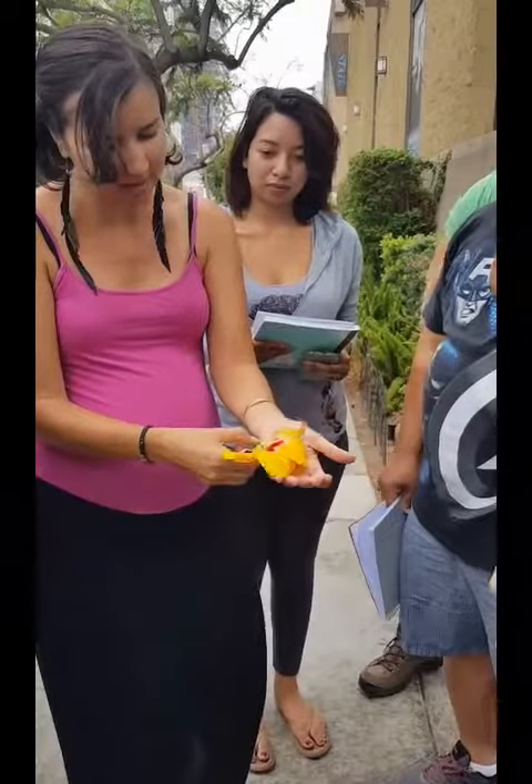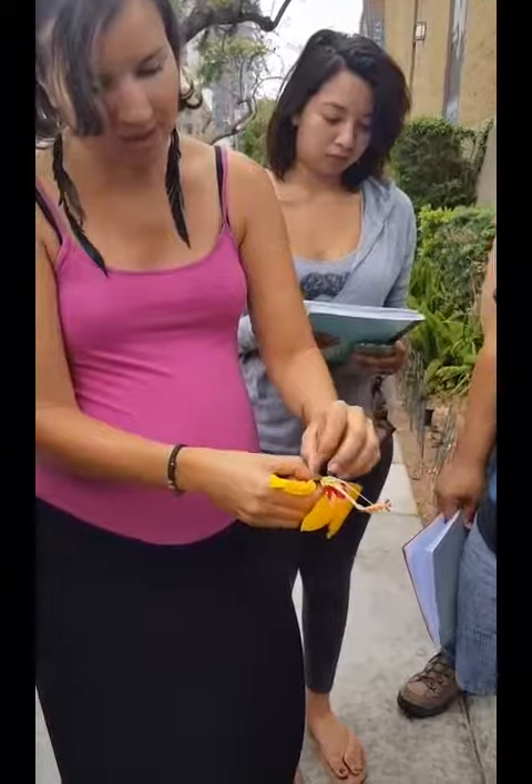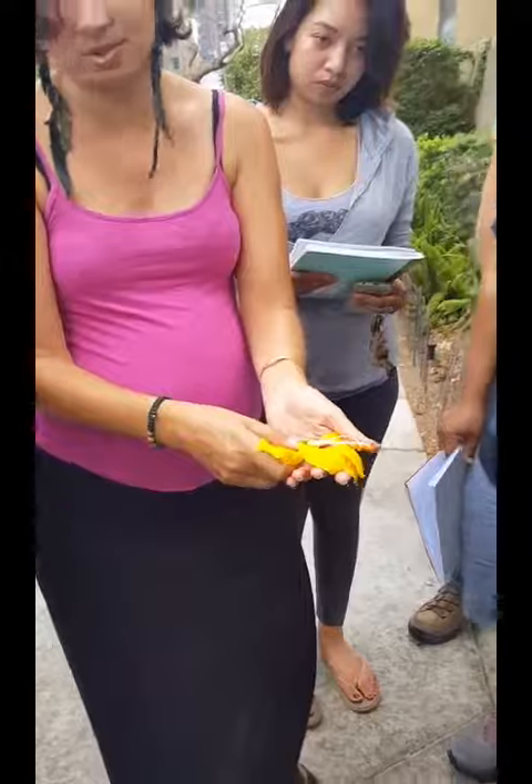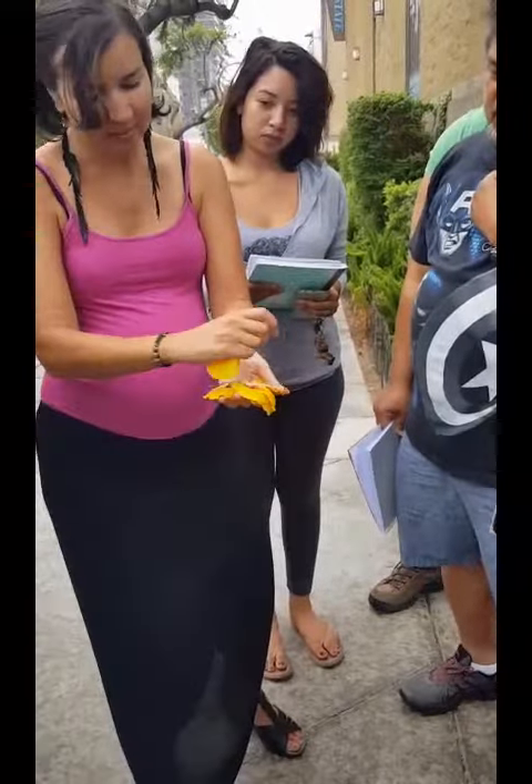And so this is your genitalia. And from right here would come the fruiting belly. But this is not a plant that actually fruits, so... here we are. And then we say...